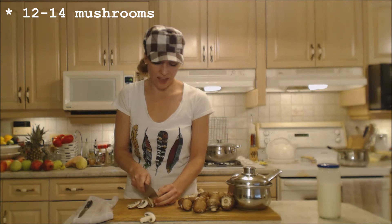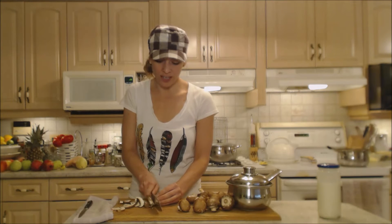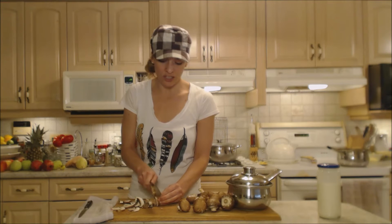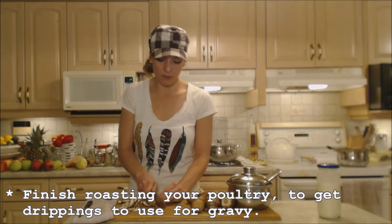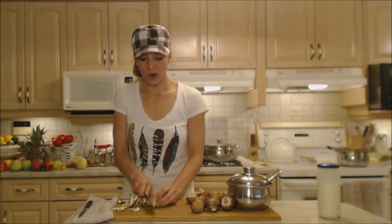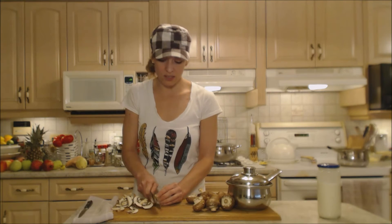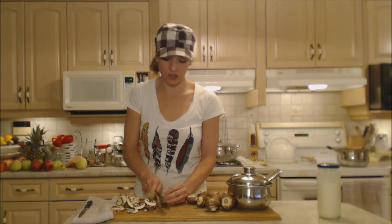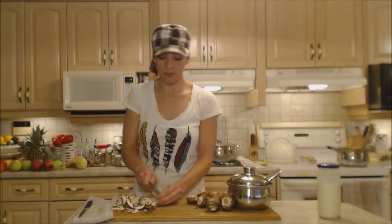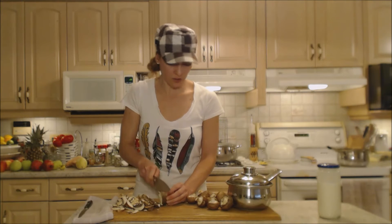We're going to use the drippings from the turkey at the very end, so I have to wait till my turkey's done roasting before I can get anything going with the gravy, and you want to be able to move quickly. You don't want to be preparing this stuff right when you're taking the turkey out. So you want to have everything prepared: the mushrooms sliced, the broth ready from the gizzards, the meat removed from the turkey neck, and your flour slurry mixture — that's what's going to thicken up your gravy.